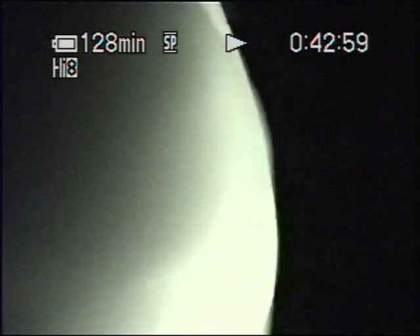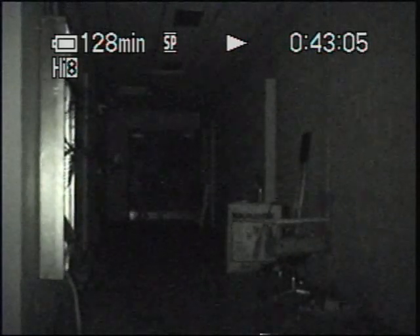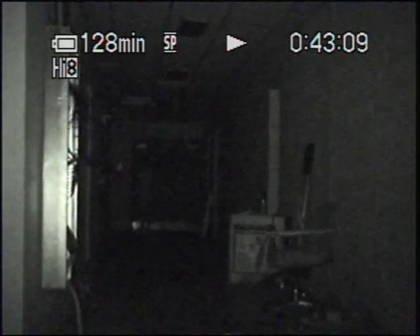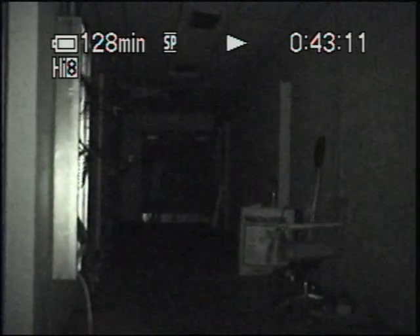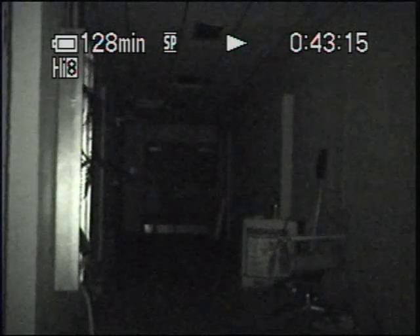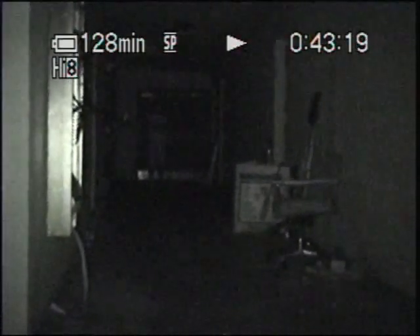I'm going to go ahead and turn this Mini 6 on, just so you can get an idea of what we can pull out of 6 bulbs. Wait till this focuses — I want you to look all the way down the end of the hallway down there, and you can see Brent. We're at a good distance here, and Brent, I want you to turn around and start walking up a little bit. As you can see, Brent's walking toward us now — you can see him really clear.